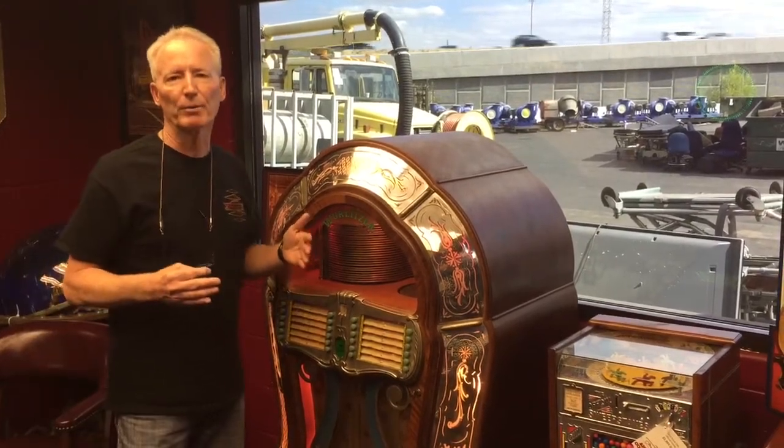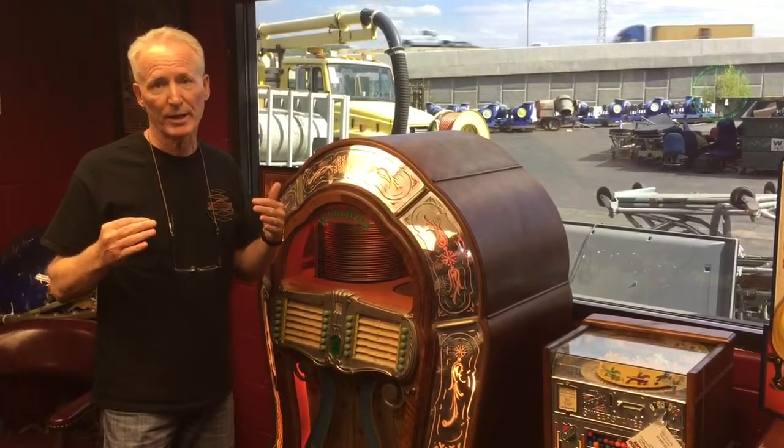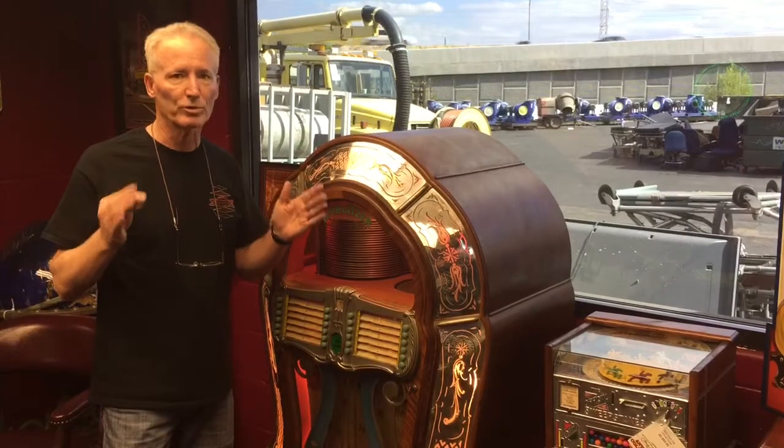I did send it out. I had the amplifier gone through and got it running real nice. It still has the coin mech in it and the grinder, so it still works on coins.